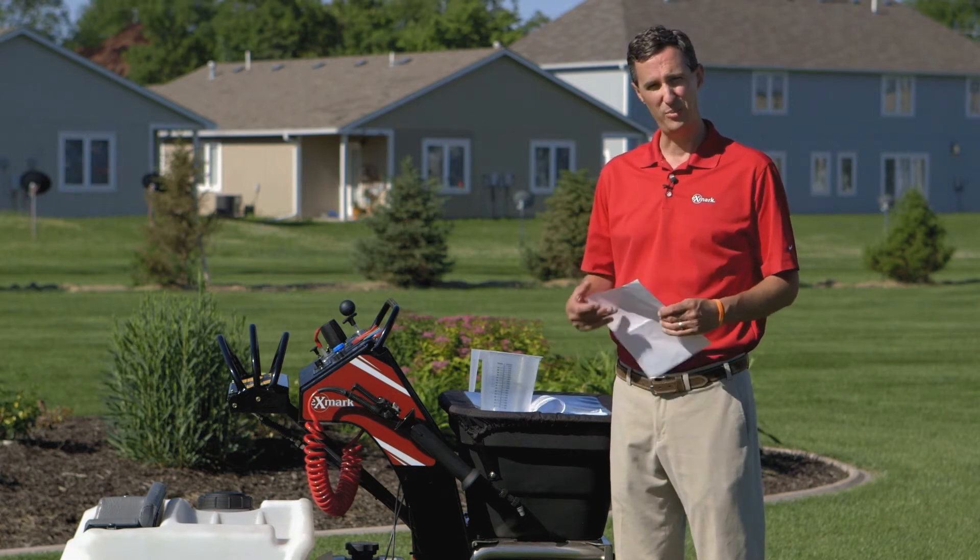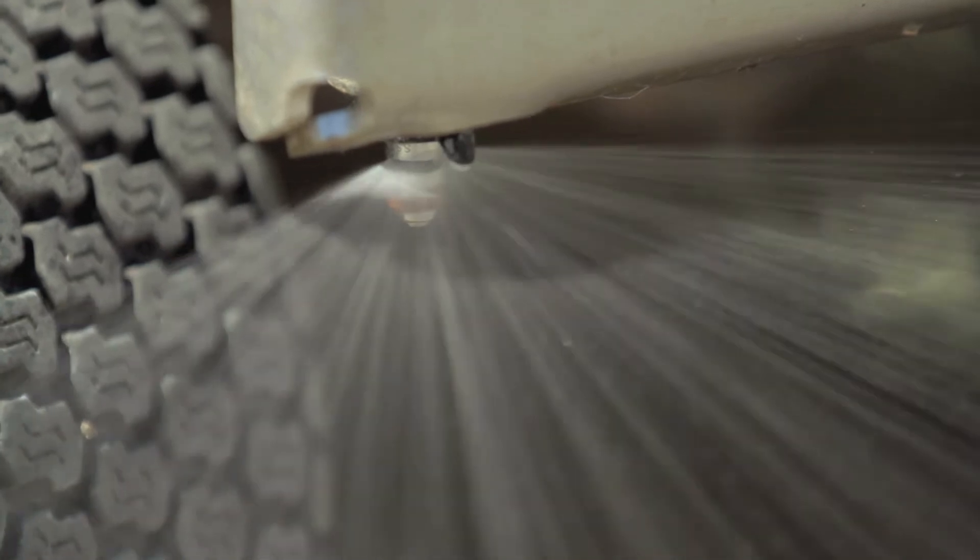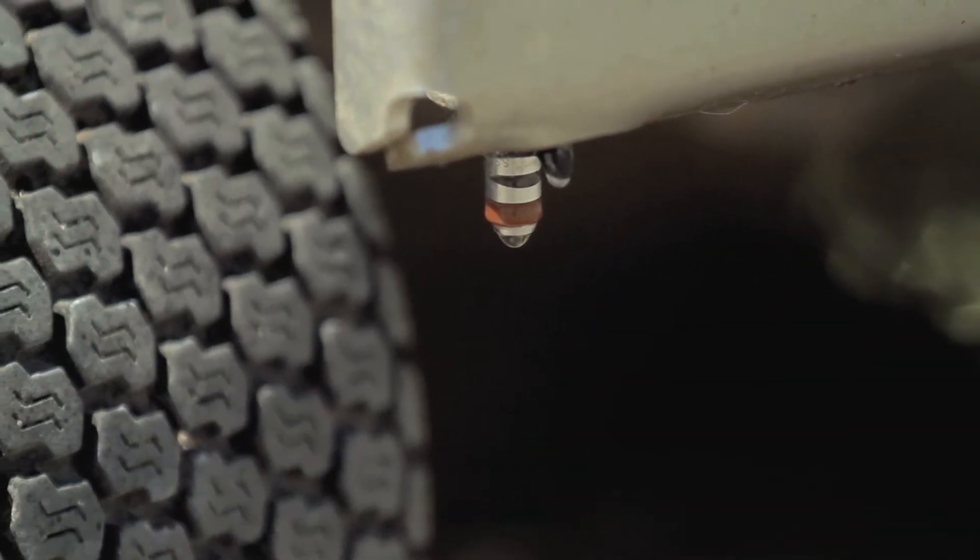This machine comes standard with the white TrueJet flood jet nozzles. If you want to reduce your flow rate to closer to a quart per thousand, you might want to use the browns. If you want to go up to a half gallon per thousand, you might want to use the blues. We'll walk through the math on how to calculate that.